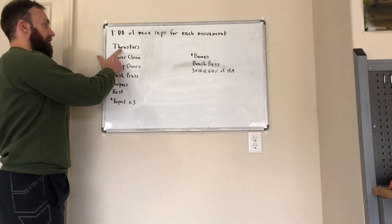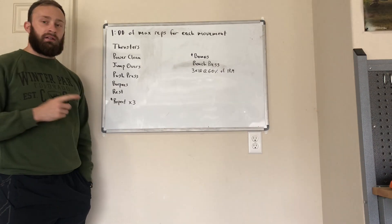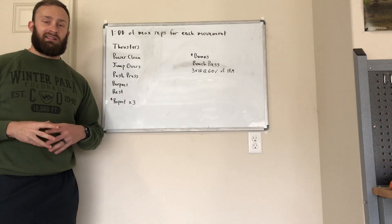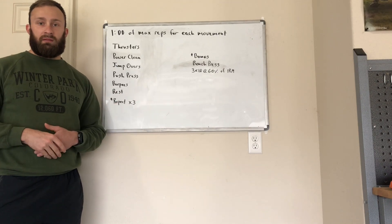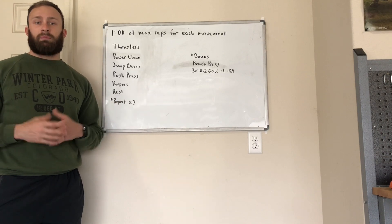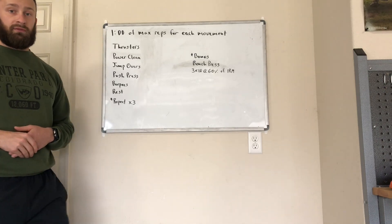The first movement is going to be a thruster. Now, I don't have any weights here because not everybody has weights at home. What I suggest is getting some type of weighted object — it could be a water jug, a backpack filled with books, a medicine ball, or whatever. Be creative, something that has a little bit of weight to it, and we'll use those for our movements.